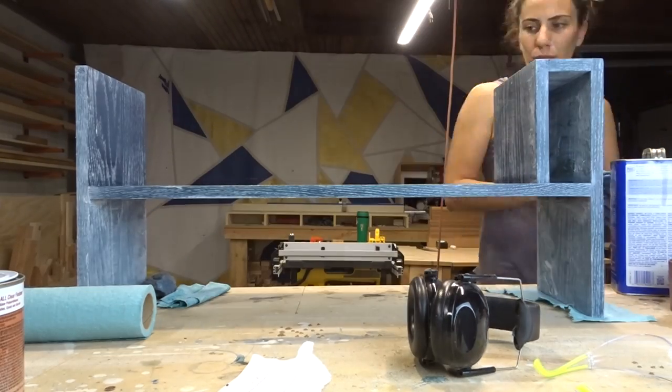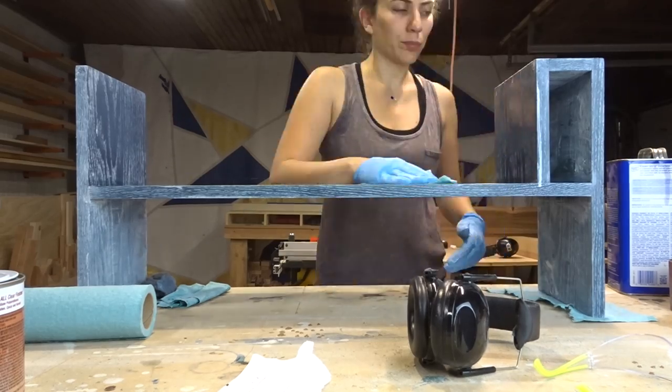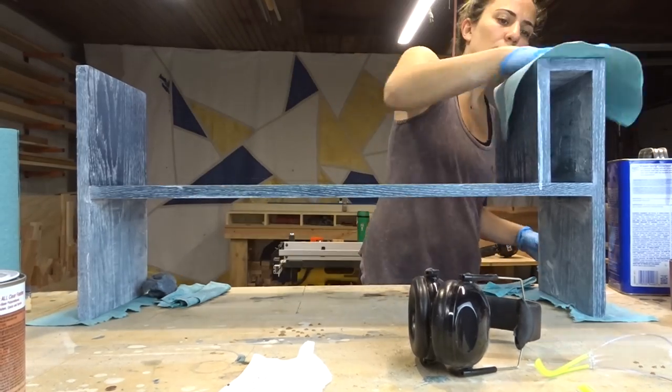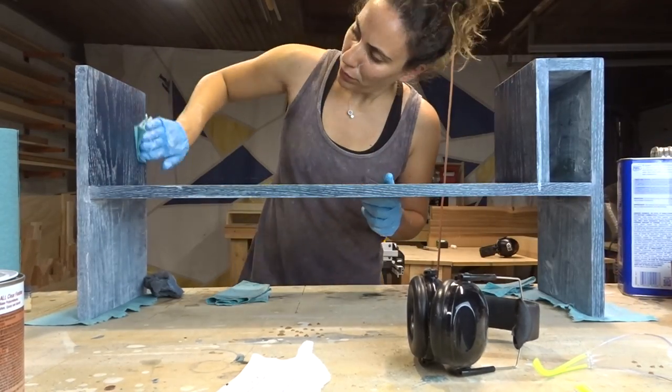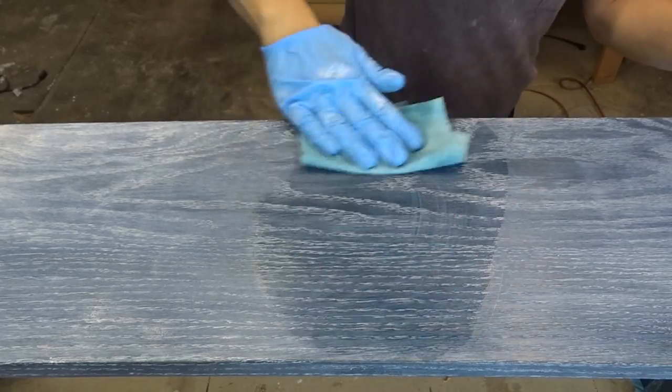Using mineral spirits was working phenomenally — cleaning up really well. The white color was staying in the grain and the wax was coming right off the flat surface because it had been sealed with the de-waxed shellac.